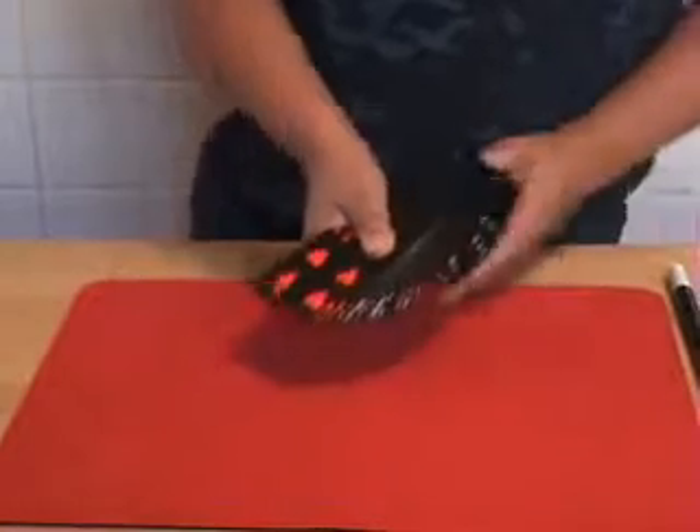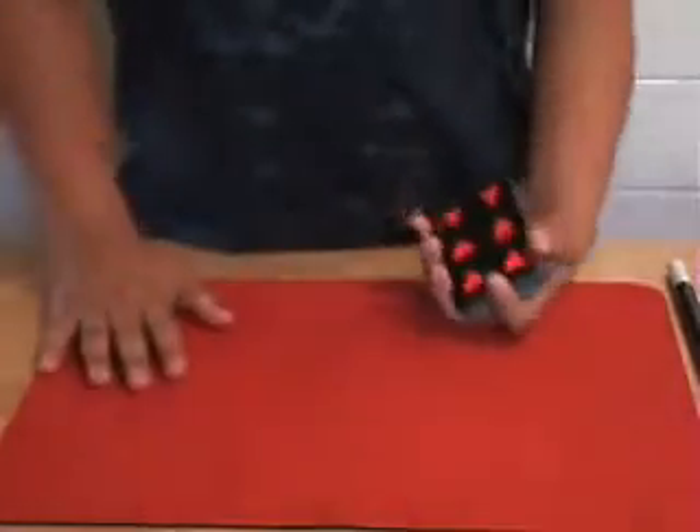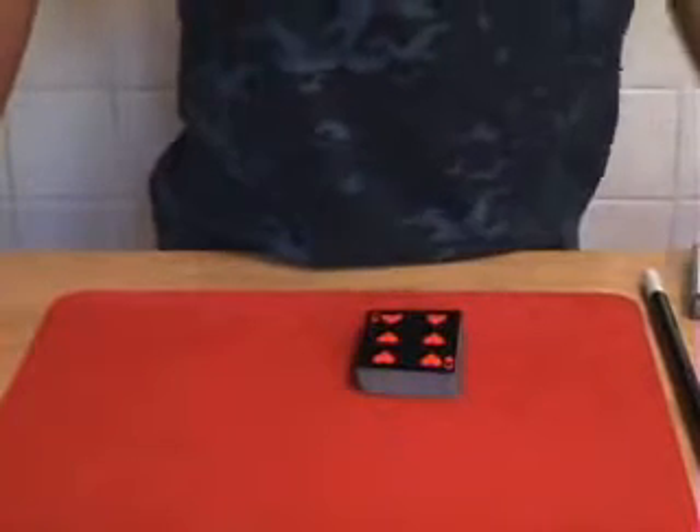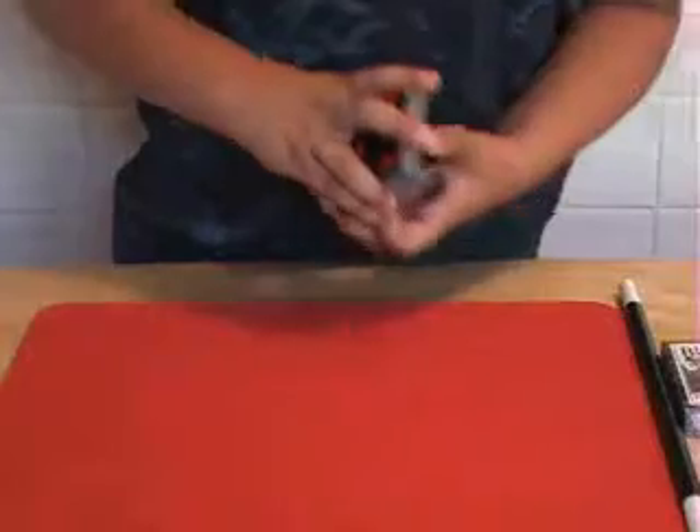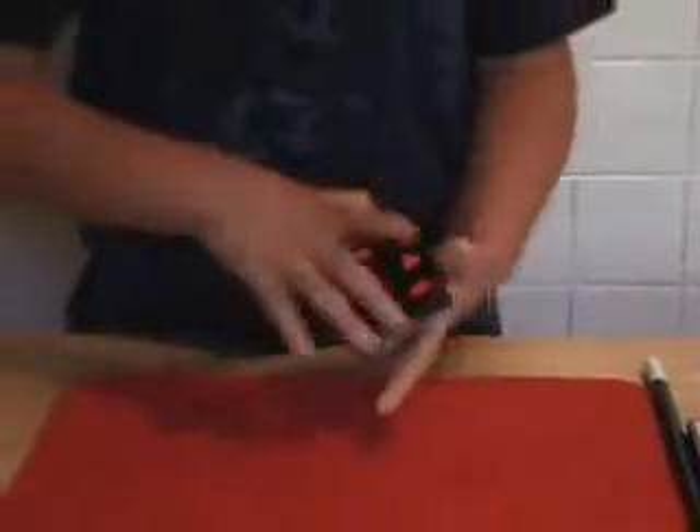This trick I'm about to show you is called the Drunken Shuffle. I really never heard of this trick before until one of my cousins showed me it. I have seen this trick, so I'm just performing this trick for you, alright.